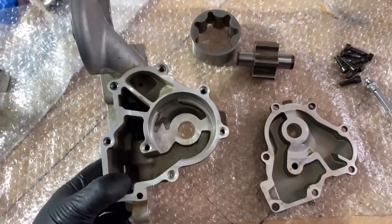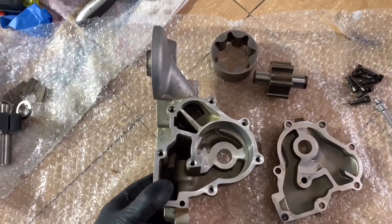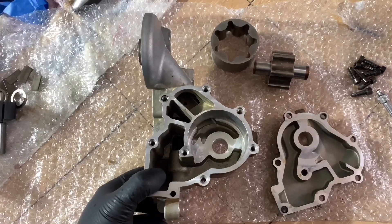I need to take a look at the working oil pressure on the 3.0 FSI engine — I'll check that in a minute.